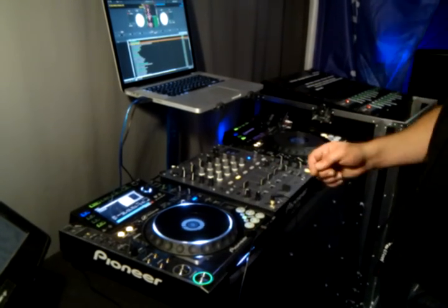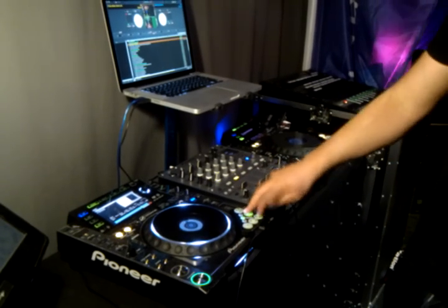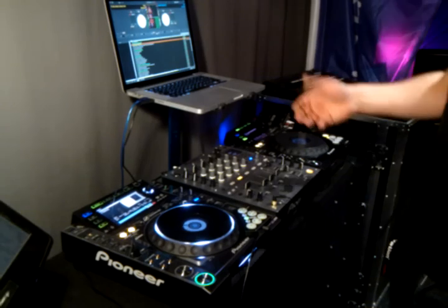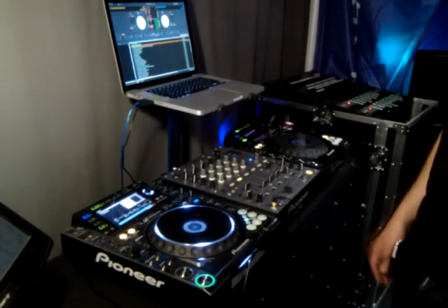Then we've got the roll mode. That's the roll mode — it just keeps the track playing underneath, so you never go out of time. But it will just give you roll for quite short values.